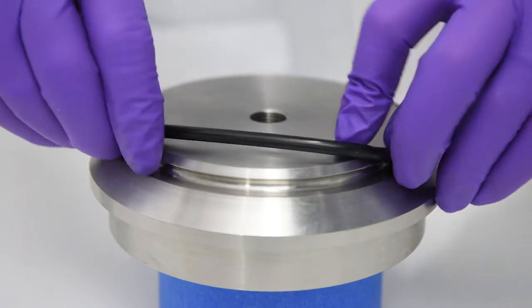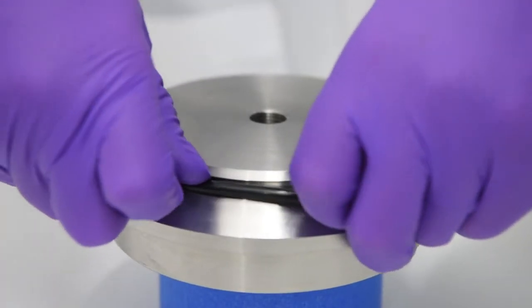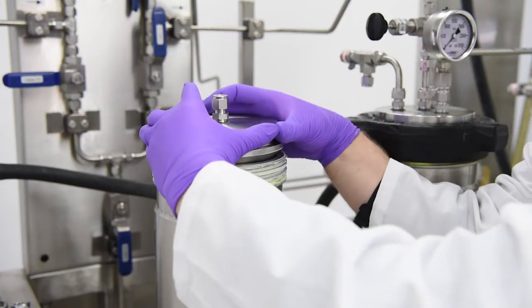When installing your O-ring, do not roll or twist it. Stretch it out until it goes into place. Now you can install your vessel cap and FAC.